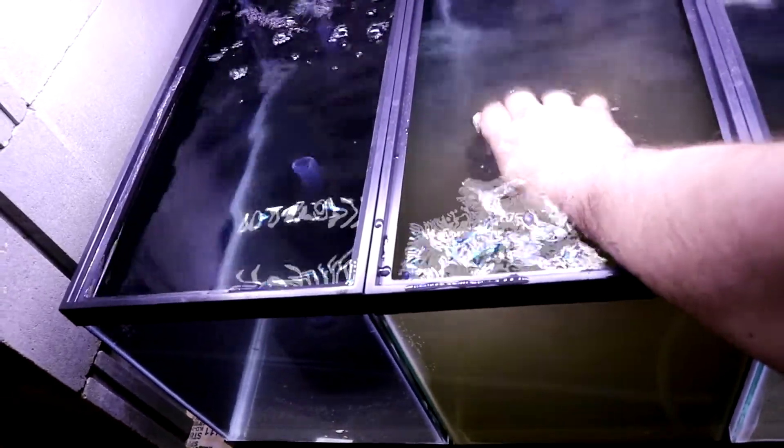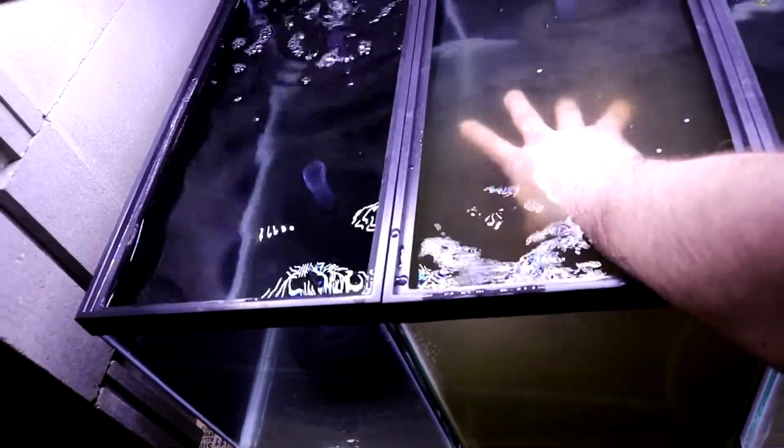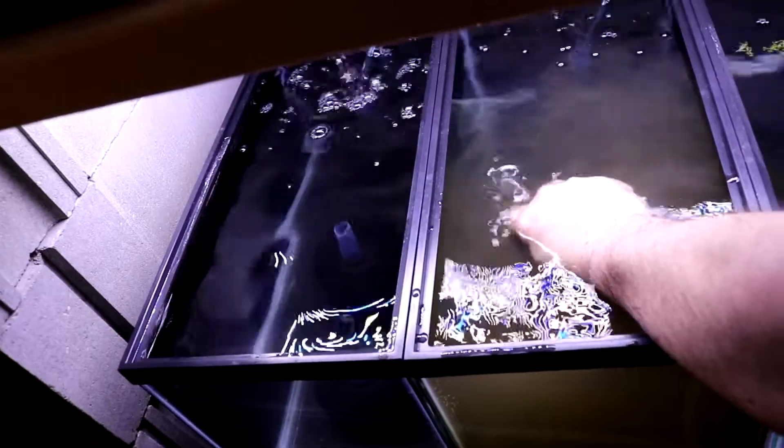Anyway, I'm gonna finish up on this, let the tank settle, do a water change, and then I'll check back in with you guys.